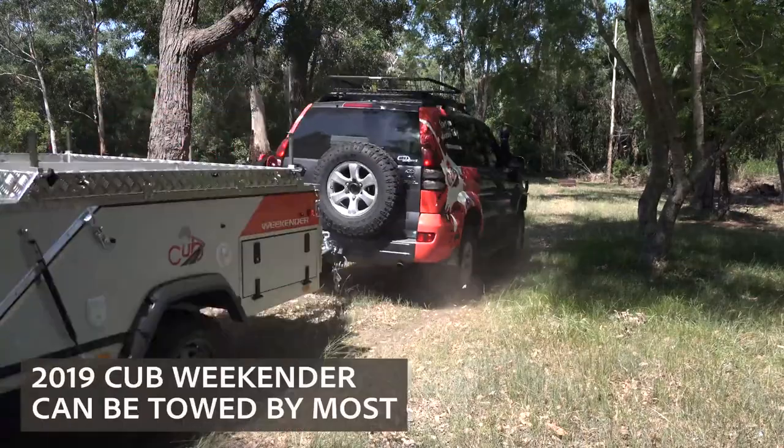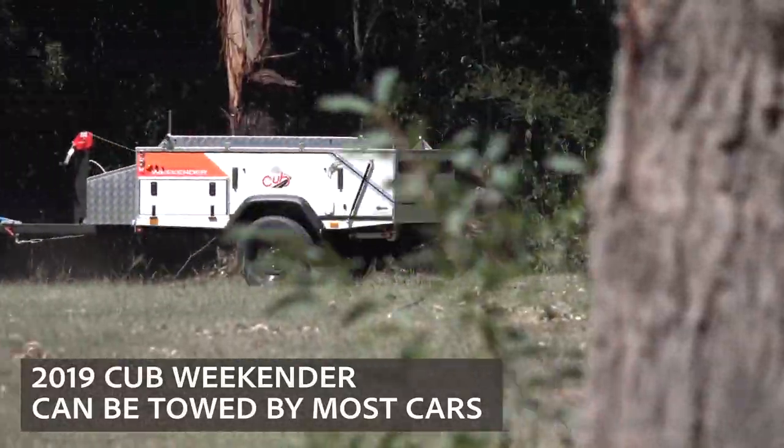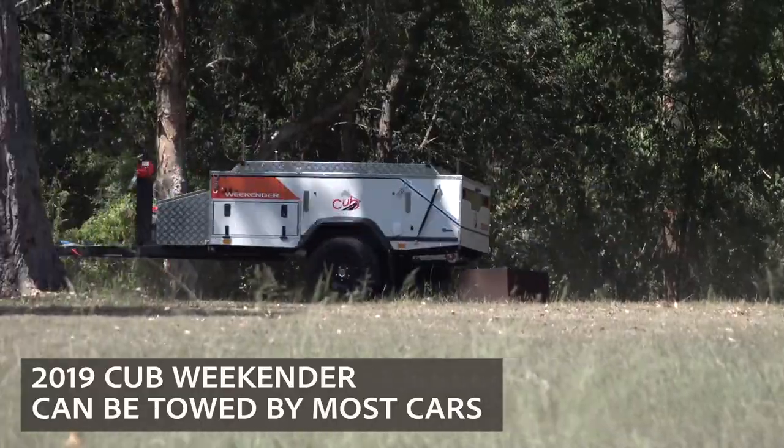The Weekender is one of Cub's most popular models, and it's really easy to see why. It's so light to tow and it can be towed by almost any vehicle.